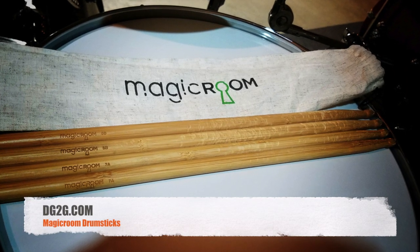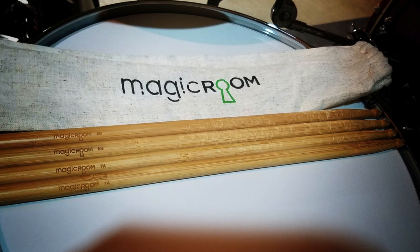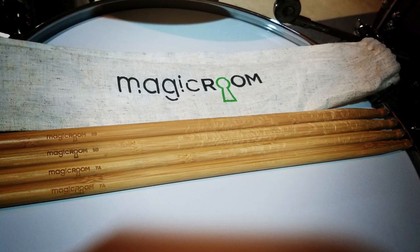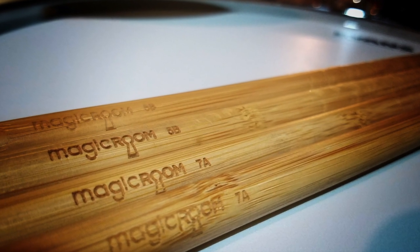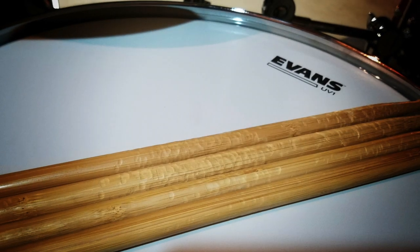Hey guys, Chris here with Drummer's Guide to Gear, DG2G.com. Today we're going to be taking a look at some drumsticks from a company called Magic Room. There are a couple of things that set these sticks apart from most traditional drumstick manufacturers.